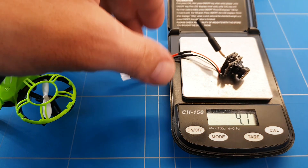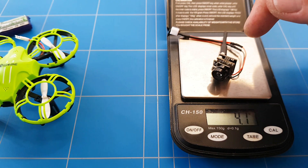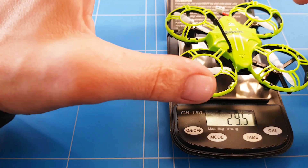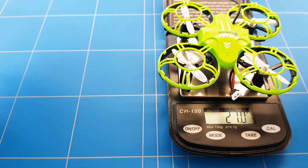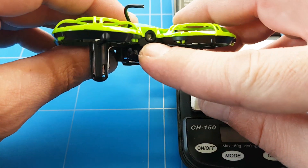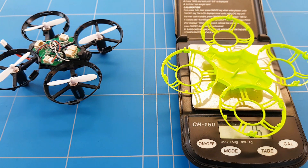Now let's put the FPV camera on and see how much weight I need to save. The camera weighs 4.1 grams — I'm going to remove the connector, so it's going to keep about four grams. To go from 29.5 grams I'm going to need to get down to 25.5 grams. With the new upgraded battery in, it weighs 27 grams — still one and a half grams to go. The canopy is hard plastic, about half a gram, and the LED light might be a gram or more. Let's open the drone and shed some weight. The canopy weighs 2.6 grams — that's super heavy!